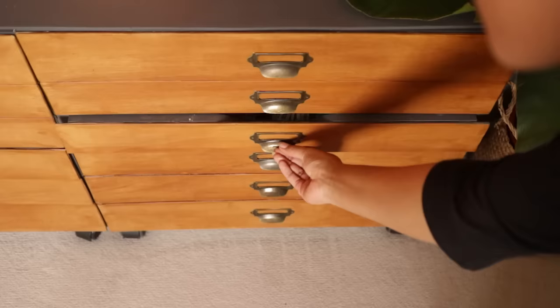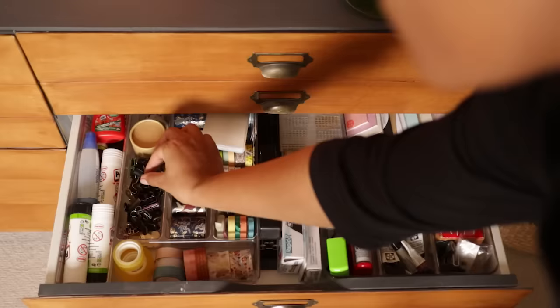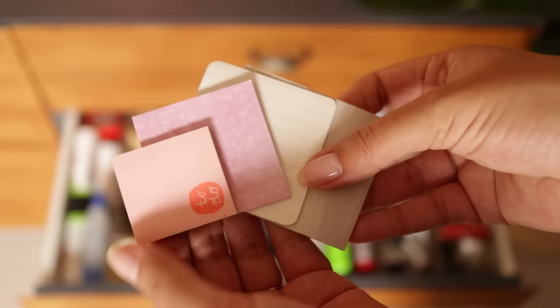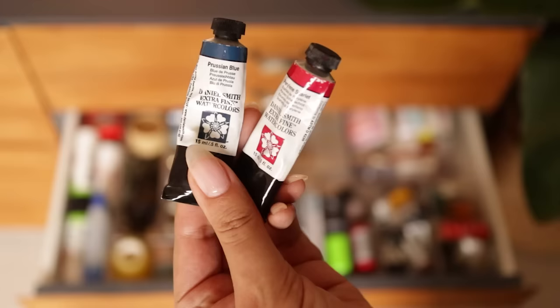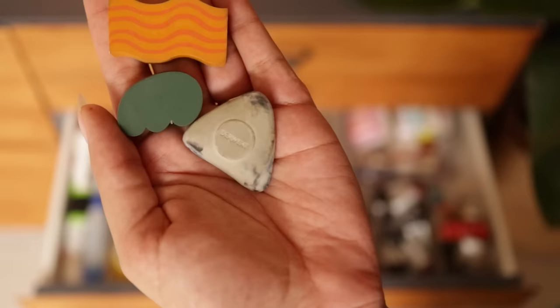The next drawer down is more stationery and journaling supplies. So lots of different glues, regular tape and a load of different washi tapes in different sizes, bulldog clips, paper clips, a large stapler with spare staples and some blue tack, some stamping supplies, lots of different sizes of post-it note, inks for the stamping, a date stamp and a roller stamp that I use to cover up my address on things, the watercolour paints that I squeeze into my palettes, and pins and lots of spare erasers.